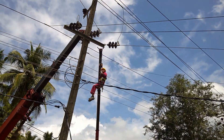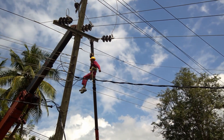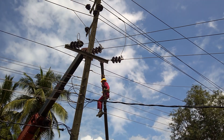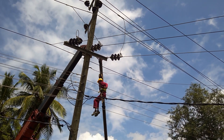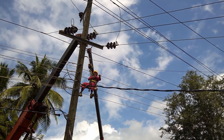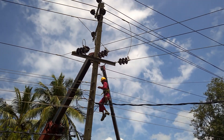Underground cable networks, on the other hand, are more robust against disasters and accidents. But such improvement of reliability and safety can only be achieved at a very high price compared with overhead networks. Because of these reasons, underground networks are used in densely populated urban environments while overhead networks are found in rural areas.